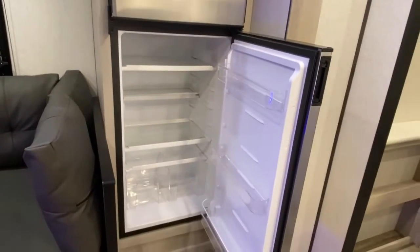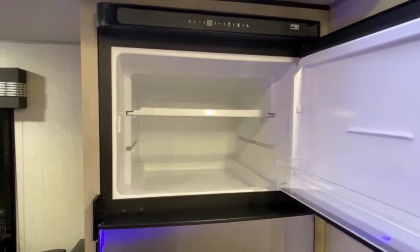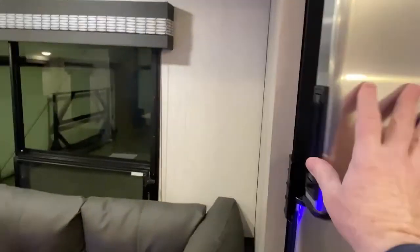Look at the room in this — it's 10 cubic feet. You've got a bunch of room and versatility. If you have the solar package and want to keep your fridge cool, it'll stay cool. There's no need to plug it in.